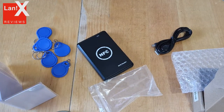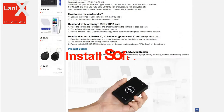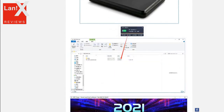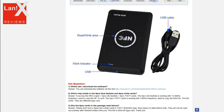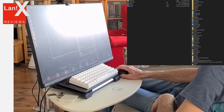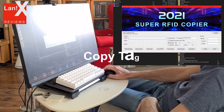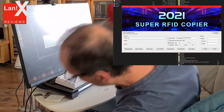You can also download the software from the link on the product page on AliExpress. After you download the .exe file you can just place it somewhere — no need to install anything. Once you have the .exe file, just run it.